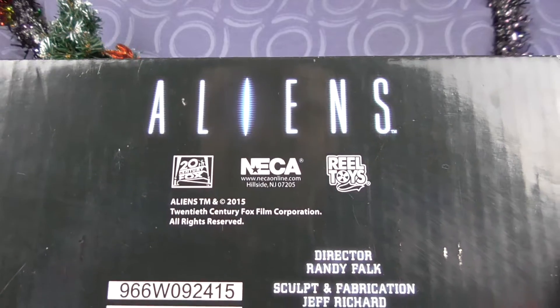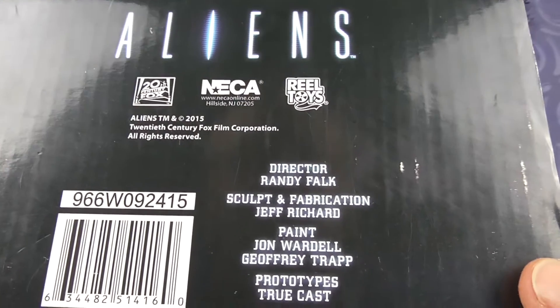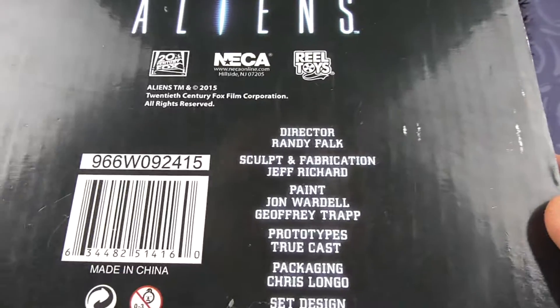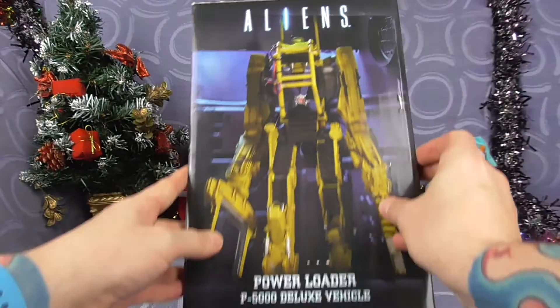Aliens. 24x NECA. Real toys. 2015 — didn't think it was that old. And there's a barcode for you barcode collectors.